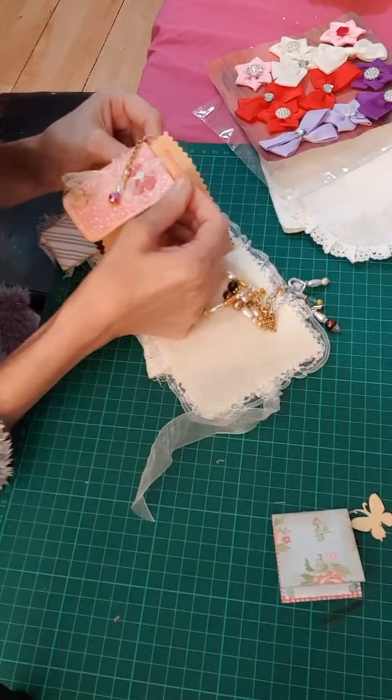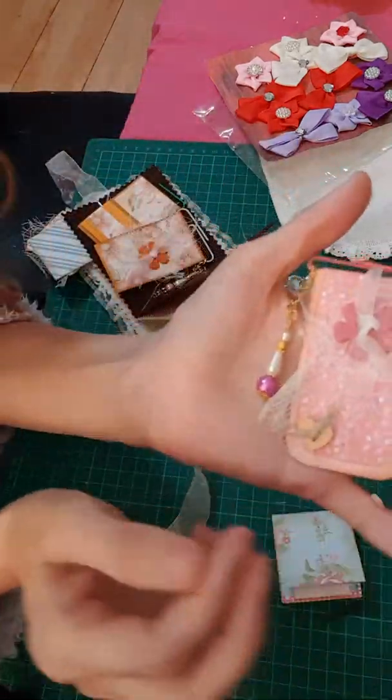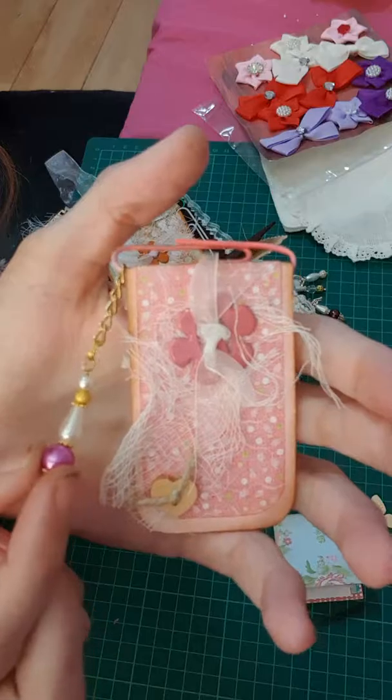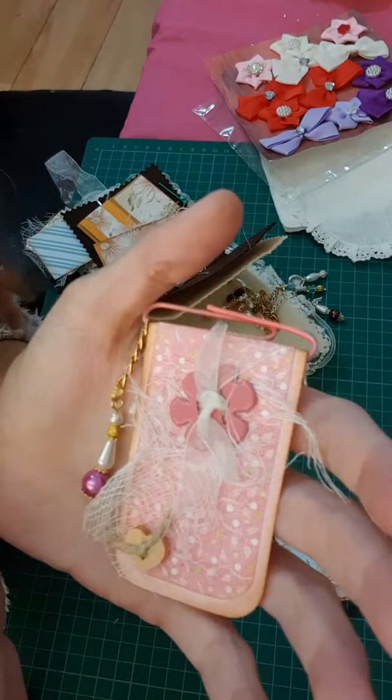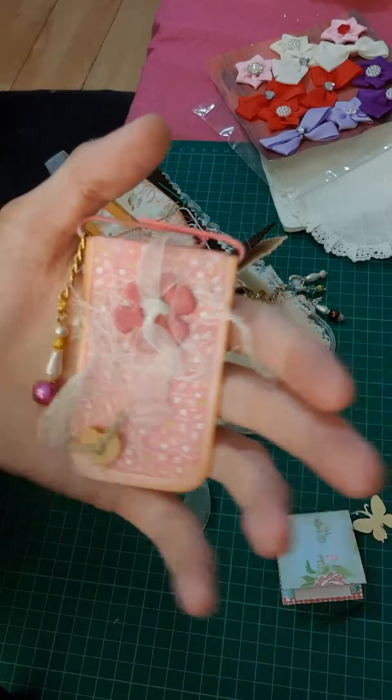Oh look, look, look at this one! Look, it's so pretty — I love pink! And my two favorite colors are pink and purple. I love it!